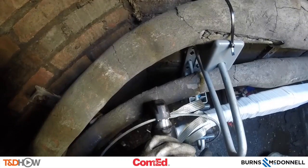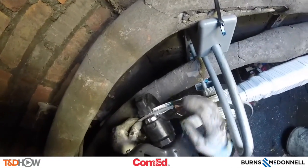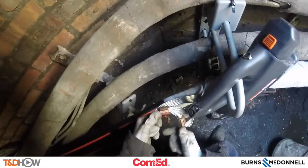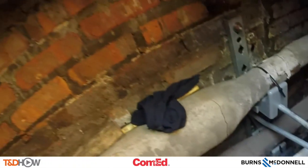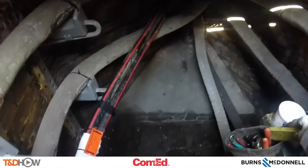Here we see the attachment of the ground to the perimeter ground using those braid tapes, and a series of pressed ground connections using a press. And as our line worker cleans up the area underground, you have now seen our TND Howe video on a cold shrink underground splice.